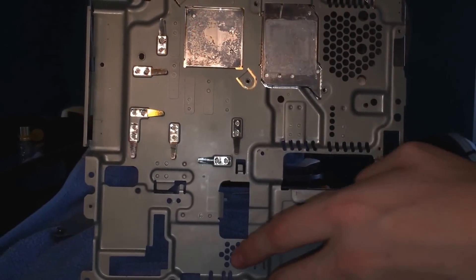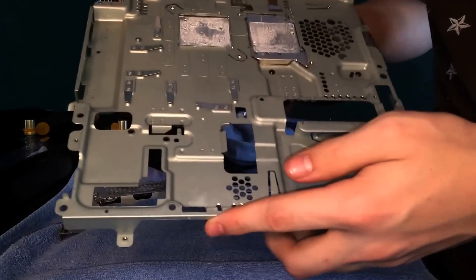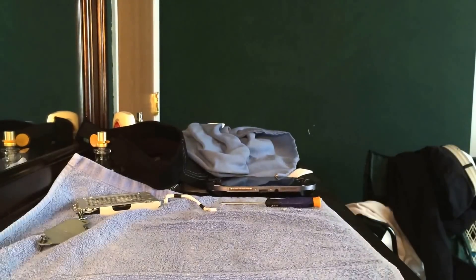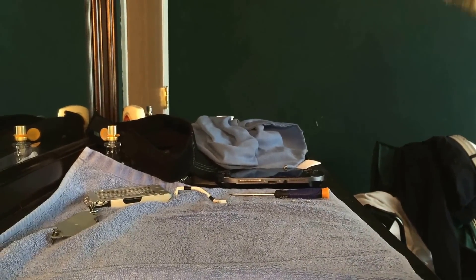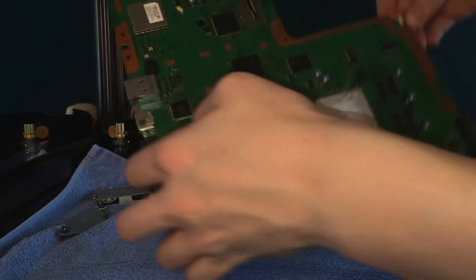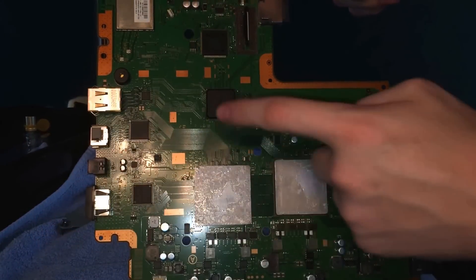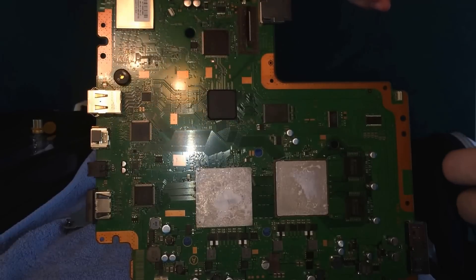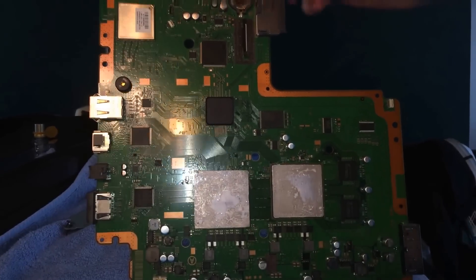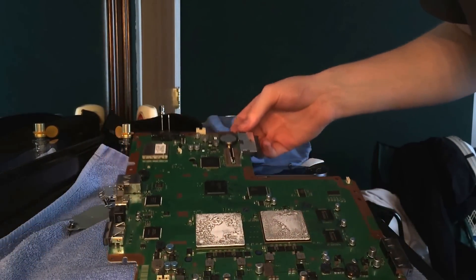Put some new thermal paste on it. Just once you're done with that, put this inside, and same thing for here — if you never cleaned it, take a razor, shave it off, or do it with some rubbing alcohol, put some more thermal paste on it, and then you'll be good to go when you put it back together.